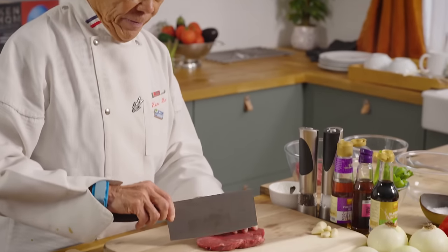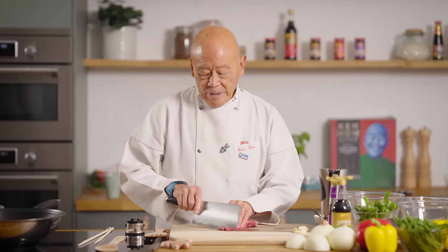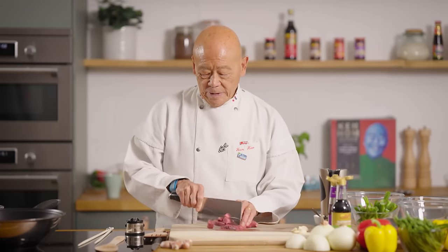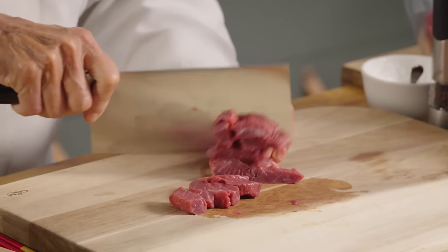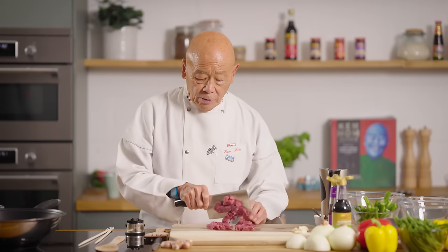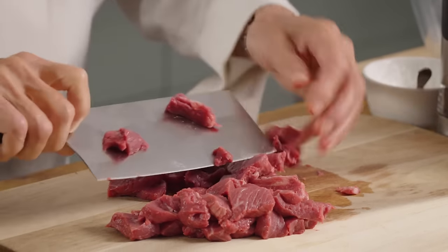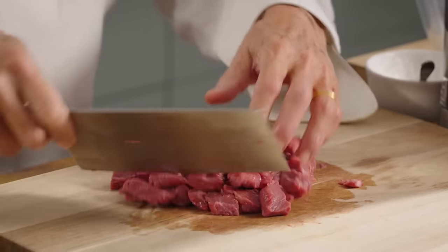Hello, I'm Ken Hom and I want to show you today how to make a perfect stir-fry in my favorite wok. I'm going to take lean beef like this, cut it in half and slice it into smaller bits. There's a reason why we prepare things like this — so that it can cook very, very quickly. And in a moment I will share with you also the secrets of the cleaver.